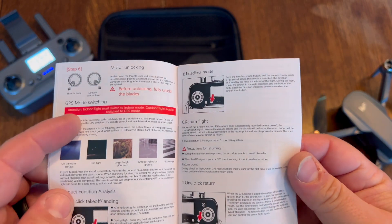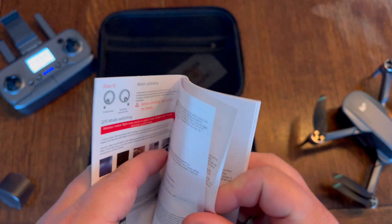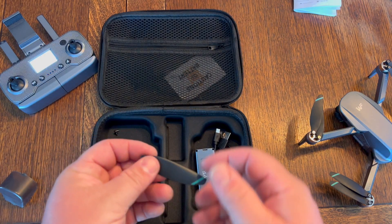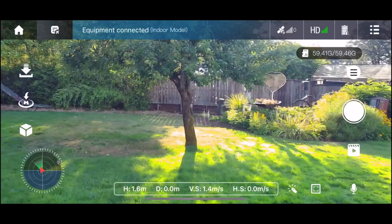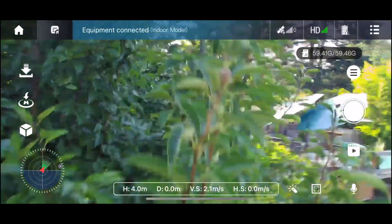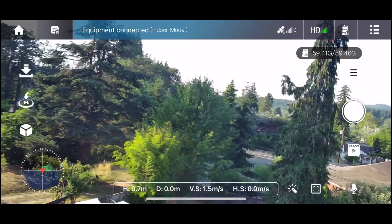You can follow the easy-to-follow instructions on how to start this thing, and it's very simple to fly. It also comes with a bunch of extra propellers and the tool to put them on, plus some extra screws in case one breaks off — they give you these extras so you can replace them.